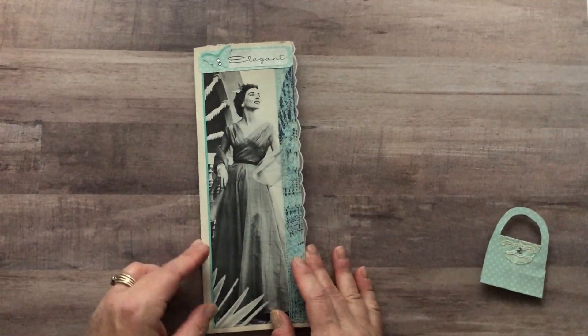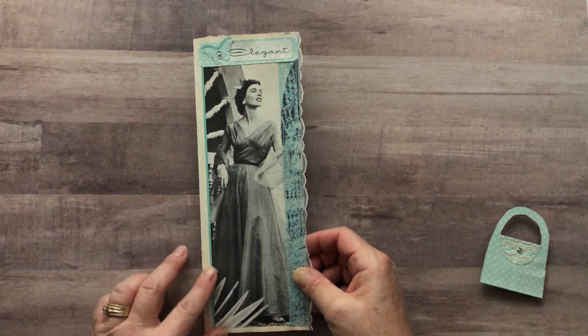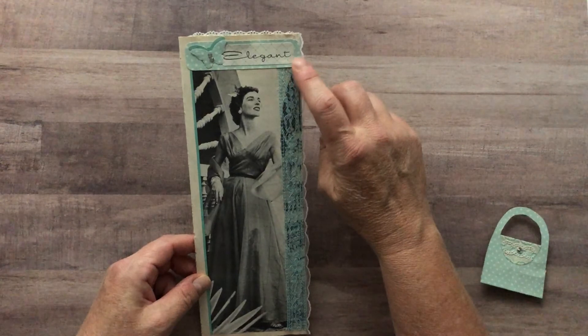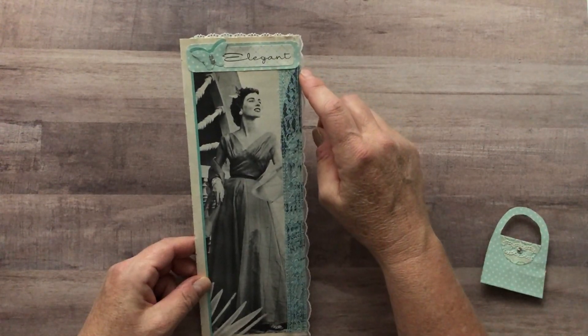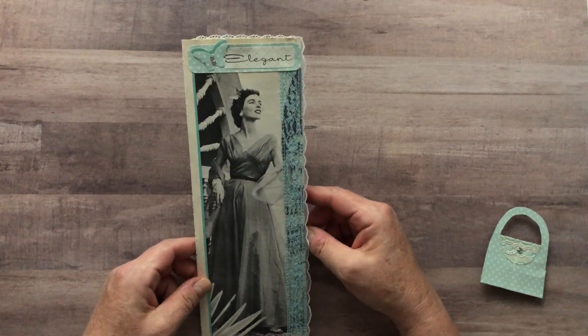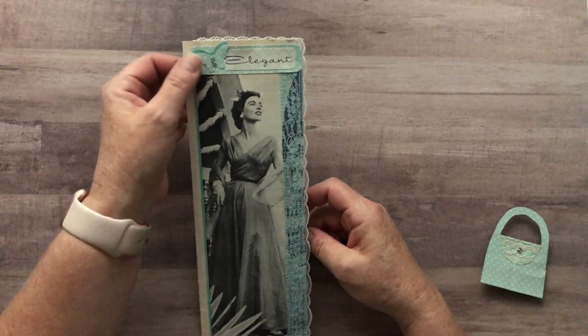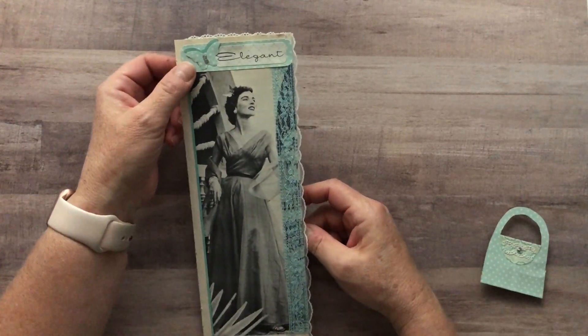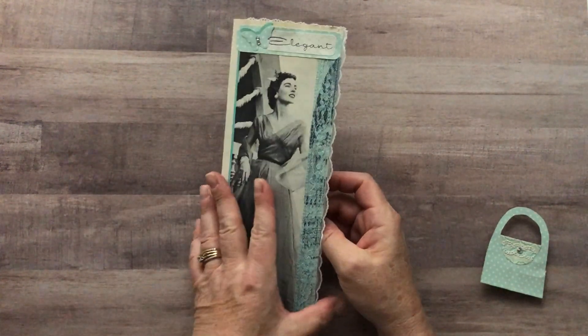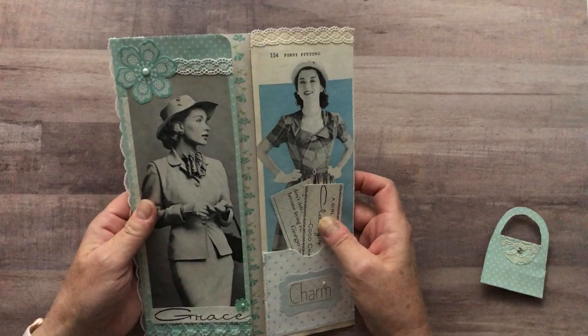For my cover page I just used a few vintage trims, and any of the words or quotes that you see are also from the same paper collection. There's a butterfly punch here with some rhinestones.